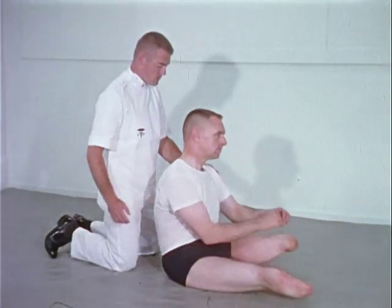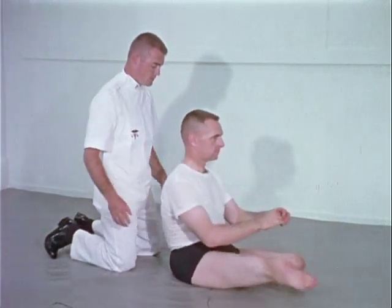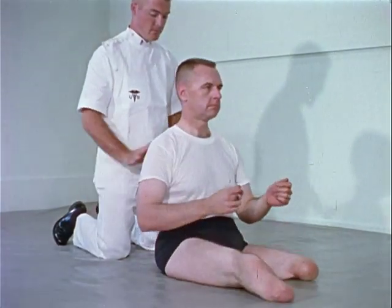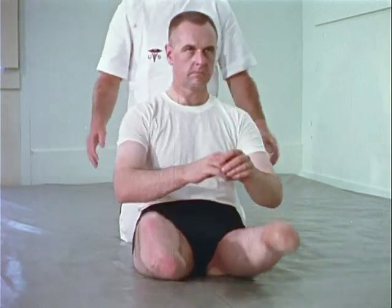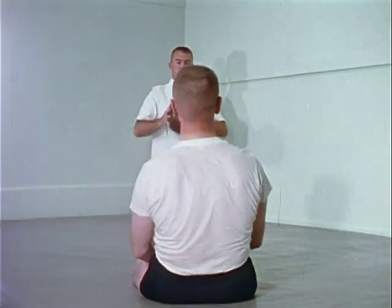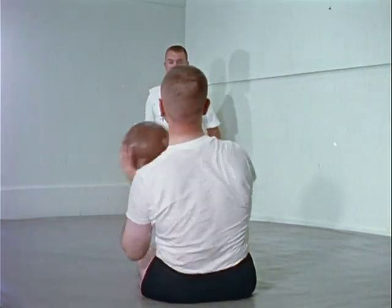Push-ups can be improved by resisting attempts to shift the trunk beyond its base of support. Ball-throwing and catching with deliberate efforts to throw the patient off-balance also improve trunk stability.